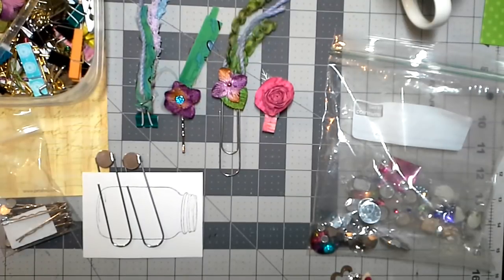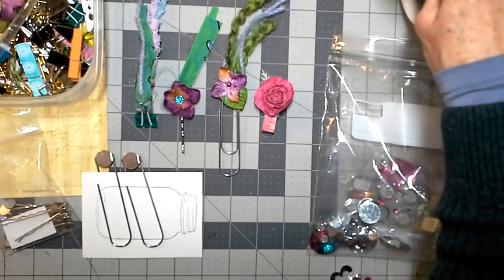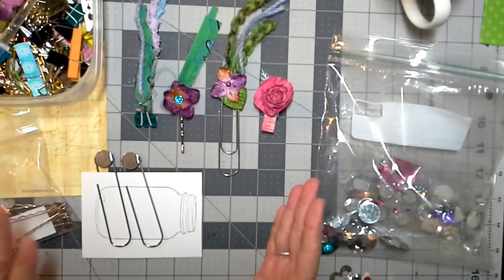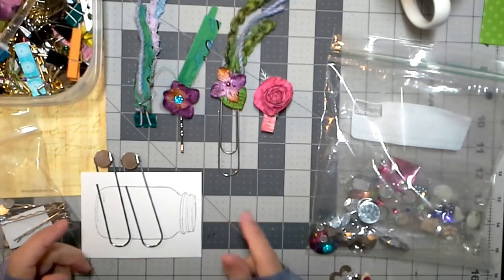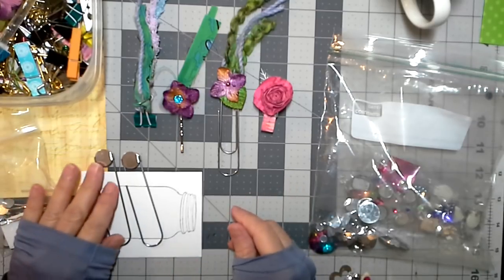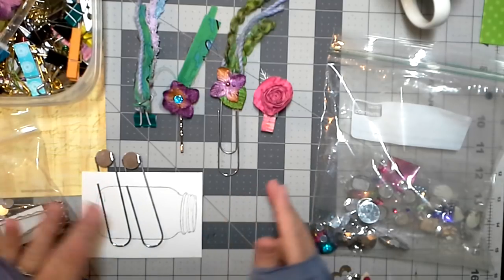Good Friday morning, friends! I hope you're having a spectacular Friday morning. It's quite early here, and I discovered this morning as I was working on some new flow journals that I am out of paperclips — those jumbo paperclips I use for my hairy paperclips, which are an essential part of my flow journals. So it's early, there's still snow on the ground, and I was trying to think of a way to make a few hairy paperclips before I could get out to the store today. I realized I had a few options.